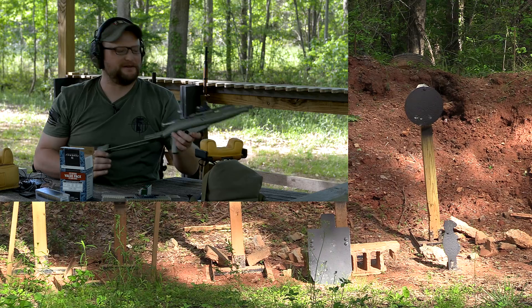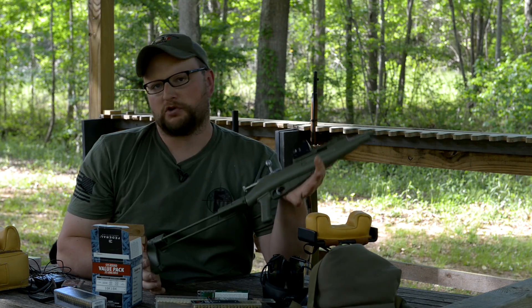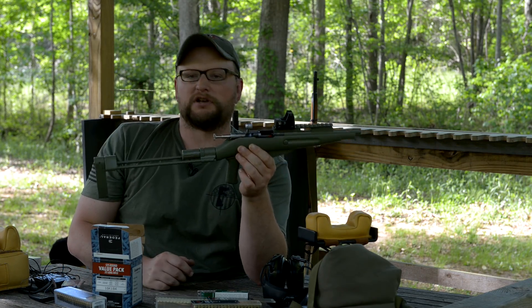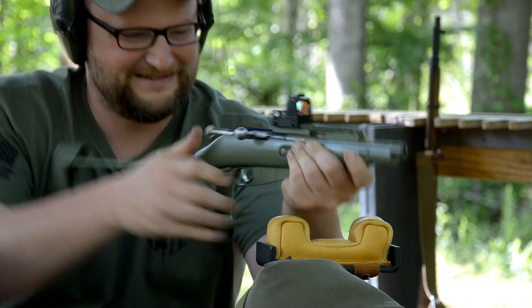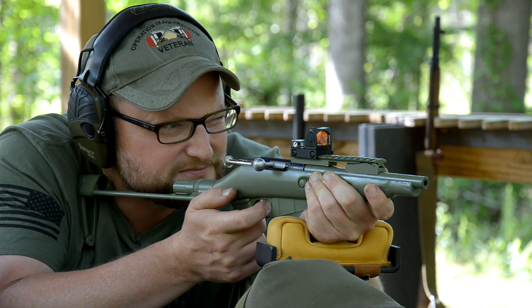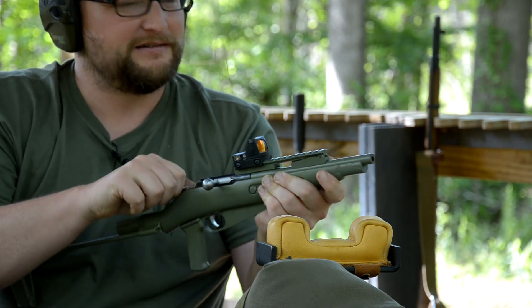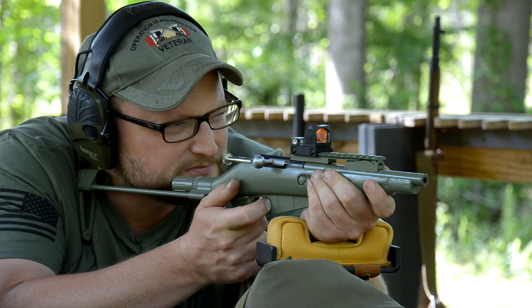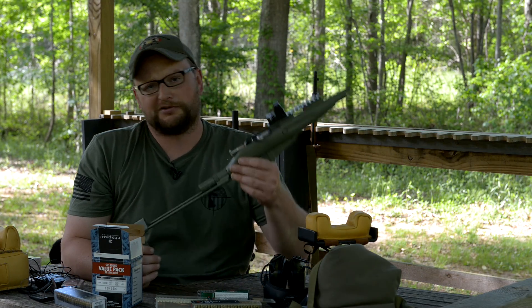I could sit here and do this all day — this little guy is running exceptionally well. Thanks for watching today's video; we really hope you enjoyed it. This has been the mini fugly in 22 Long Rifle from Keystone Sporting Arms — definitely not something you see every day. Our little fugly Mosin has created almost a cult following, which is pretty cool. Thanks to all our Patreon supporters and those who purchase Man Cans, t-shirts, or merch — all those funds go directly back into supporting the channel. Have a good one!